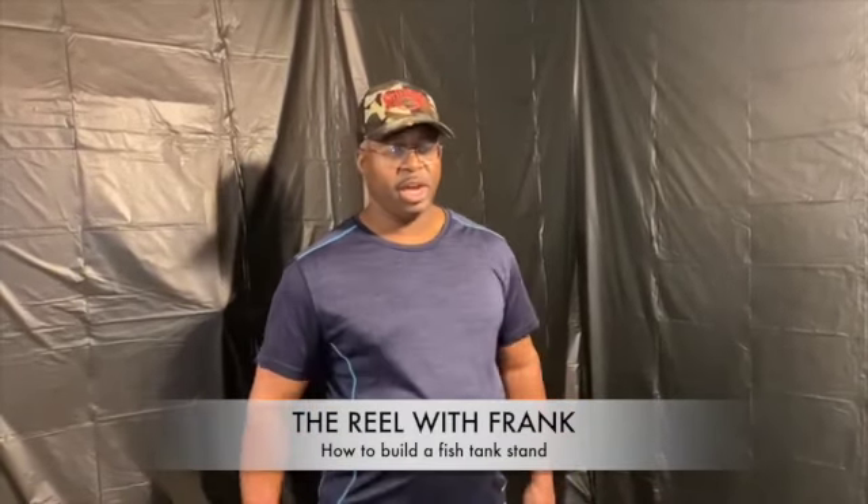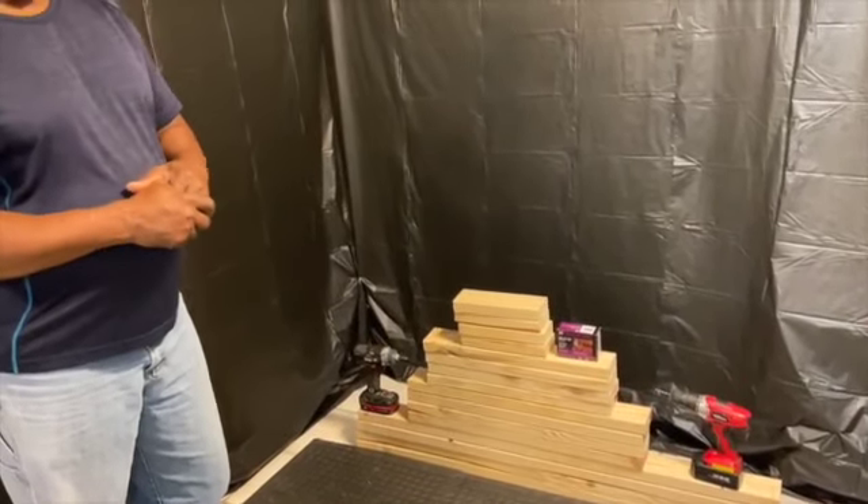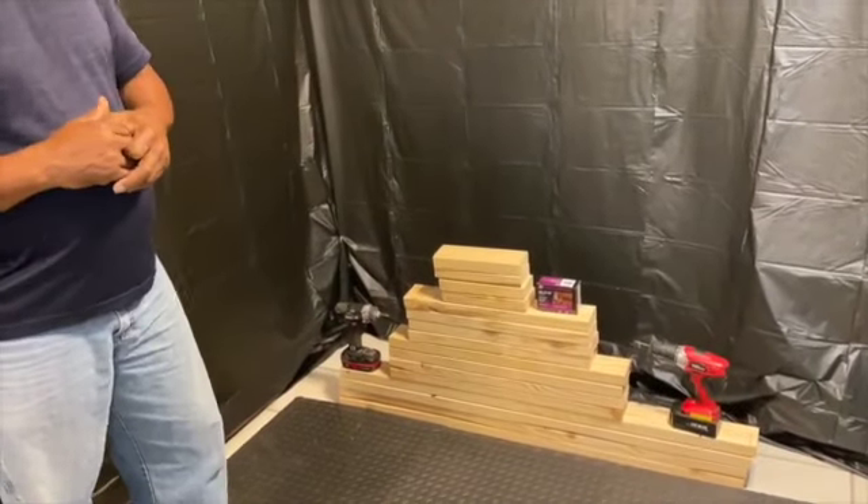Welcome back to The Reel with Frank. Today we're going to be building a 55 gallon fish tank stand. This is what five 8-foot 2x4s look like when cut up and ready to go to build a stand. I build my stands a little bit different than some folks — I like to have the tank stand set up where I can put a tank on top and one on the bottom, so my dimensions might be a little bit different. I go with 52 inches for the length so I can fit two 20 gallon tanks underneath. So with no further ado we're going to go ahead and start building.